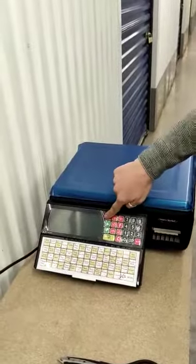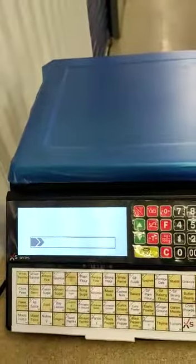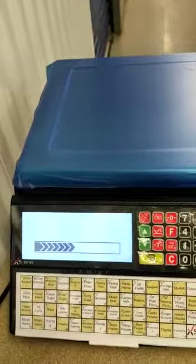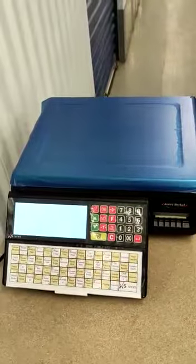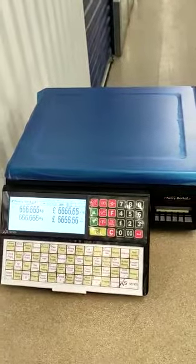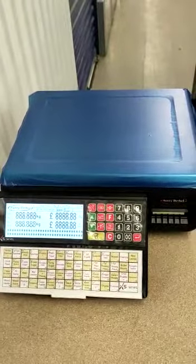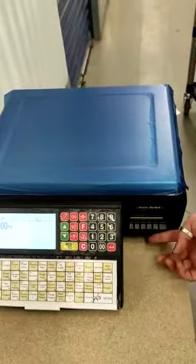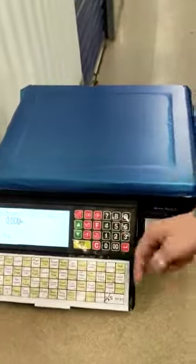Then we wait three minutes until it comes to zero. Then we press the yellow button to print the labels — let it read a couple of times.